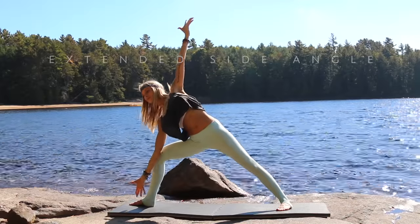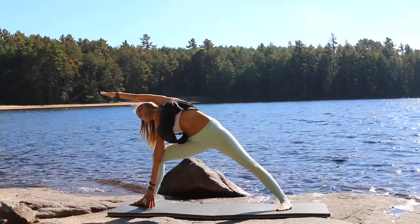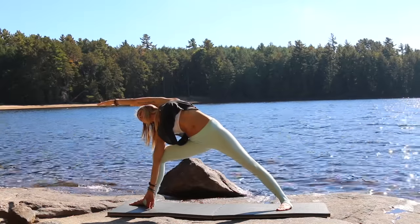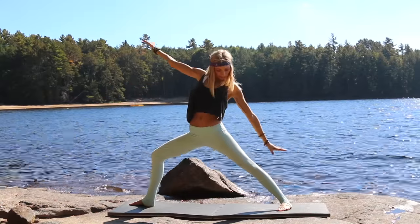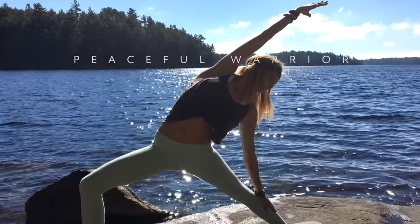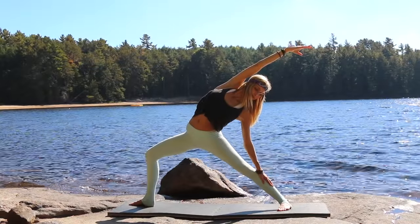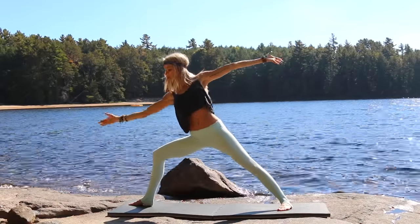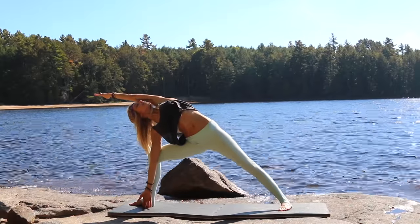From here take a deep breath in, and then exhale take your extended side angle, reaching that top arm to the very top of your mat. Slowly come back up and then take your peaceful warrior, sinking down into that posture, letting go of any tension in the body, focusing on your breath. Deep breath in, exhale come back to center. Let's do that one more time — extended side angle — reaching that top arm, lengthening out that entire side of your body.